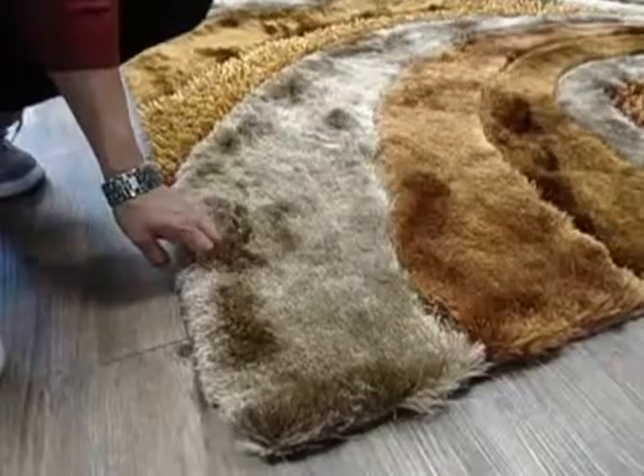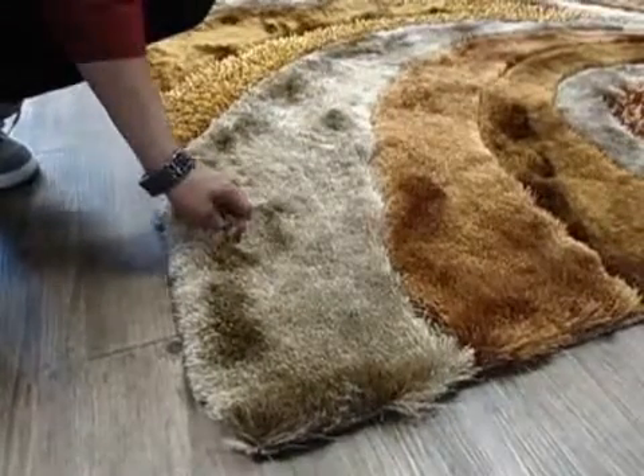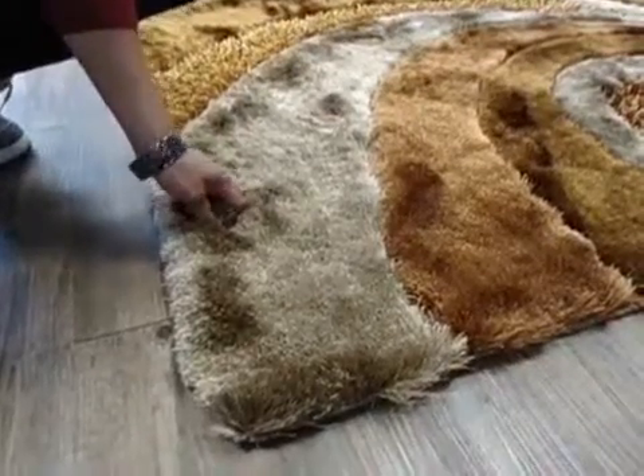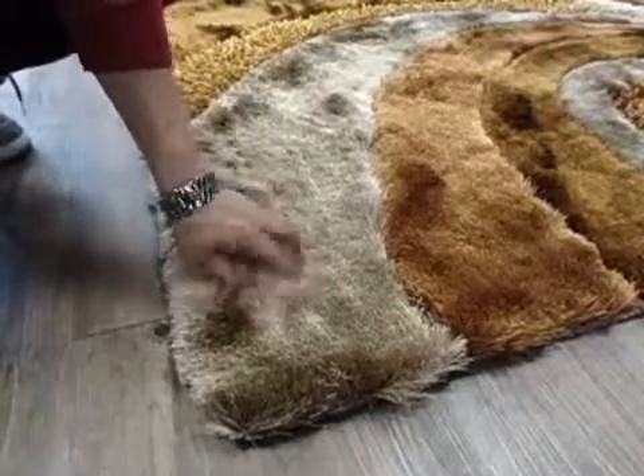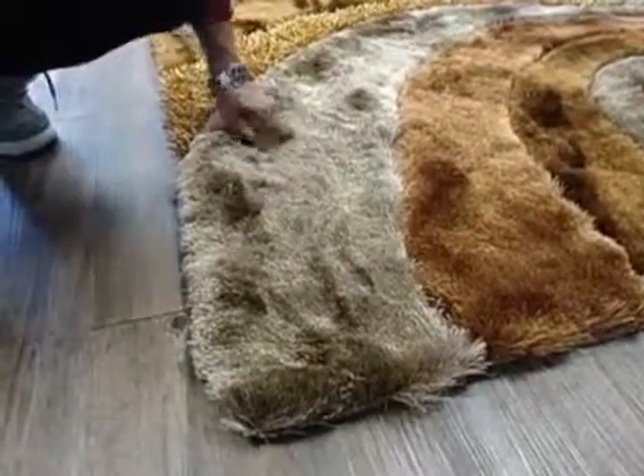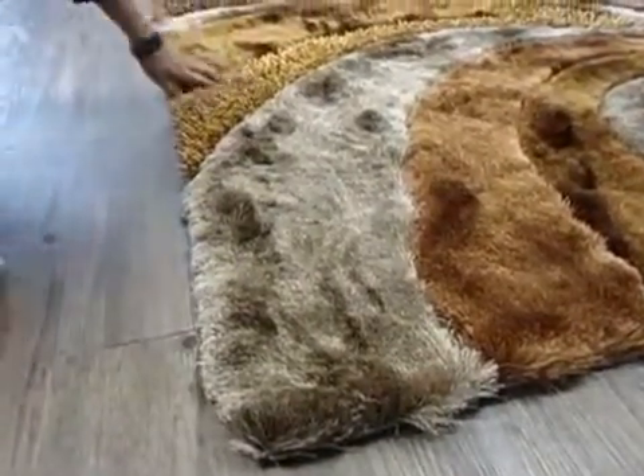We have an airy rug that is very flush. It's a hand-tapped, hand-made airy rug. It has two types of yarns that are hand-carved. It has a soft type of yarn that is very thin, and then there's a thick yarn.